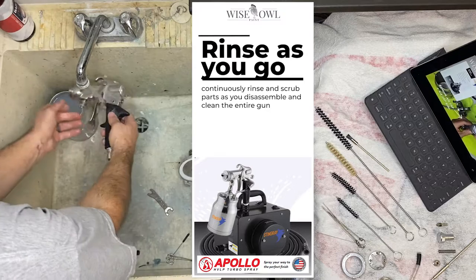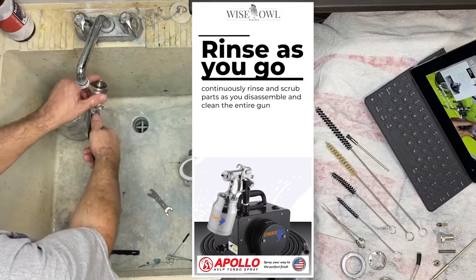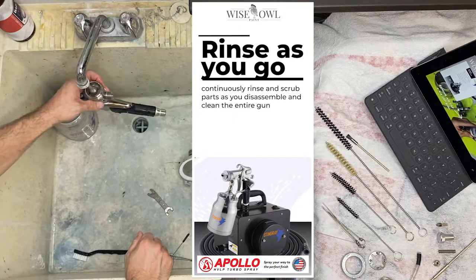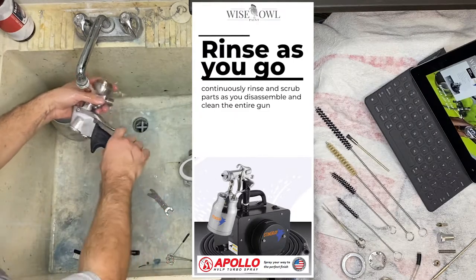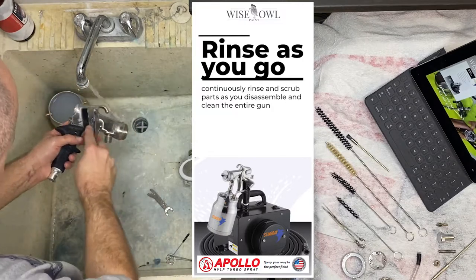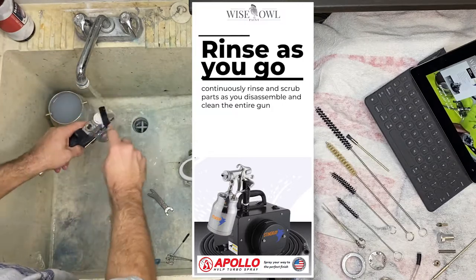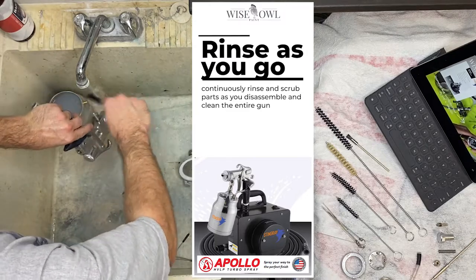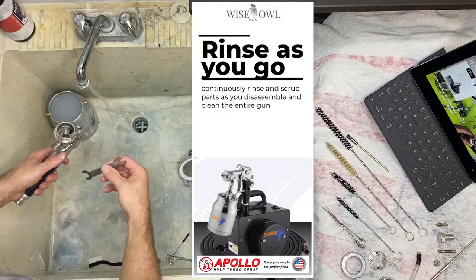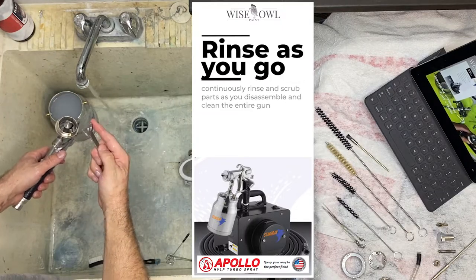So next I'm going back to the gun body, and we're going to rinse it out one more time because it's been sitting there for a couple of minutes. Again, continuously rinsing — I'm going to keep saying that because it's very important. When you're using these products, especially our primer that has amazing adhesion qualities, you're going to make it harder on yourself cleaning with soap and water if you don't continuously rinse. So work a part, rinse. Work another part, rinse.